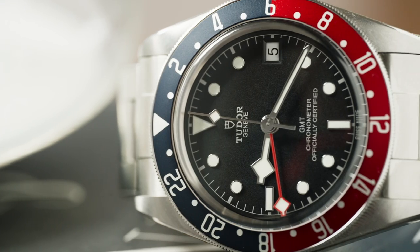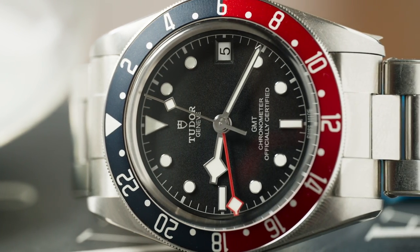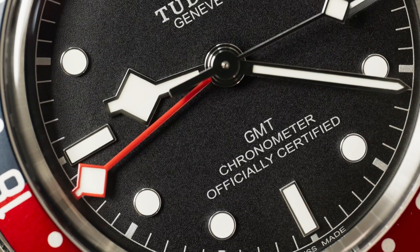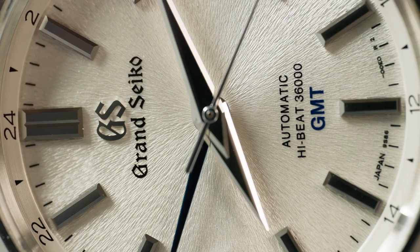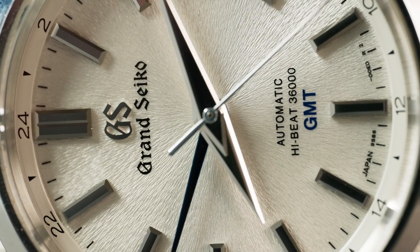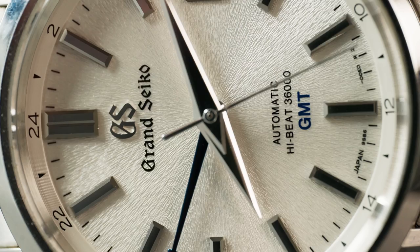The dials here sit in stark contrast to one another. The Tudor GMT comes in an opaline white finish and this classic matte black. You have Superluminova hour markers encircled in steel, and you have Tudor's signature snowflake handset. These snowflake hands are an acquired taste, which is a polite way to say they're a little bit ugly. The Grand Seiko dial is spectacular as usual. This particular one is inspired by Mount Awate near the Grand Seiko manufacture, and as the saying goes, you look at it once to check the time and you look at it again just to look at it.